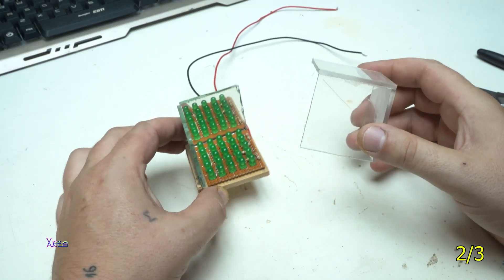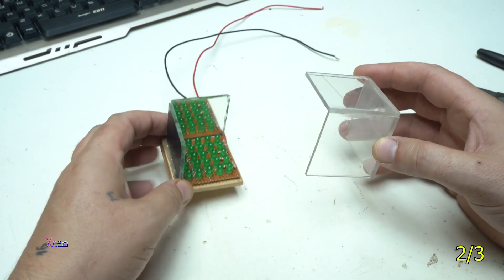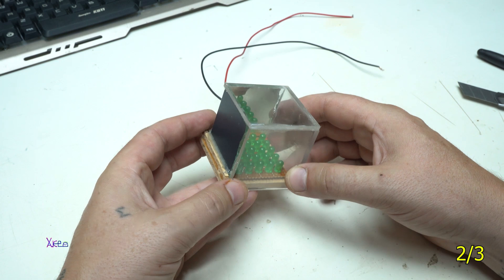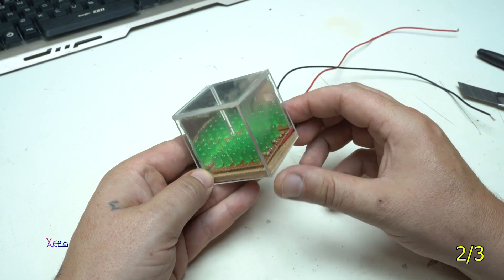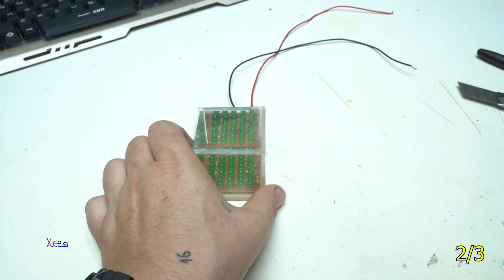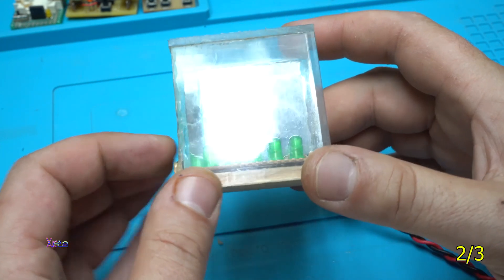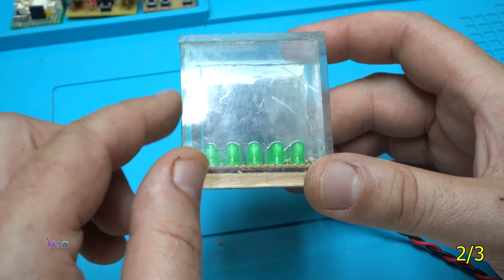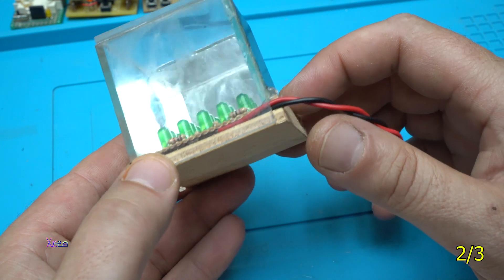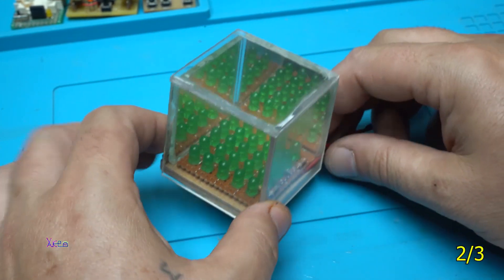Out of transparent plastic pieces I made the second part, which will go like this. I'm going to fix it with glue and then finish it and test it. Maybe it looks a bit ugly with the glue on the corners, but this is a pretty cool gadget. Now I'm going to turn it on.